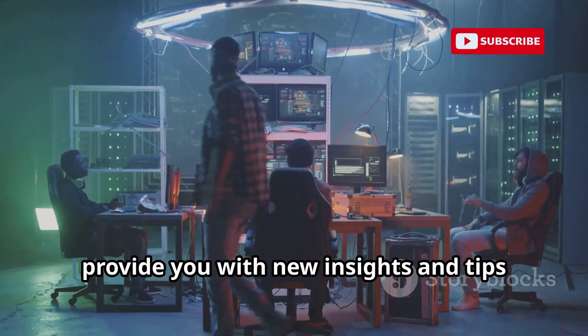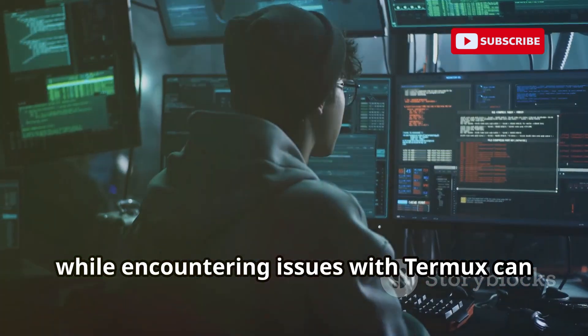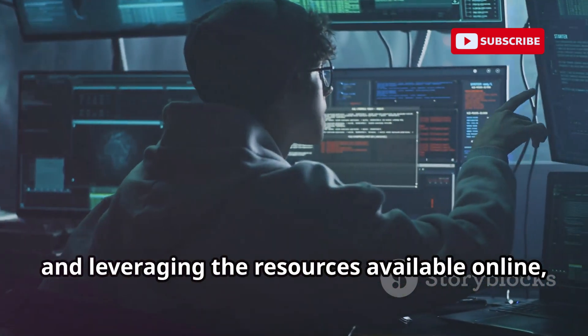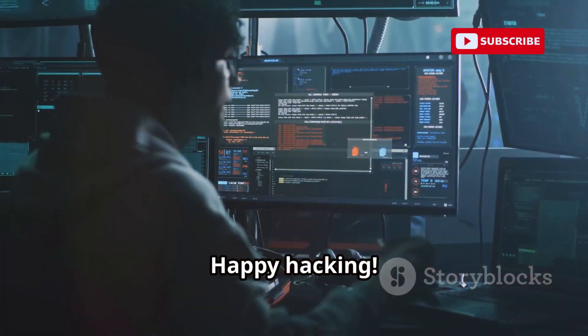Engaging with the Termux community can provide new insights and tips. In conclusion, while encountering issues with Termux can be frustrating, there are always solutions available. By following these troubleshooting tips and leveraging the resources available online, you can overcome common hurdles and continue your hacking journey with confidence. Happy hacking!